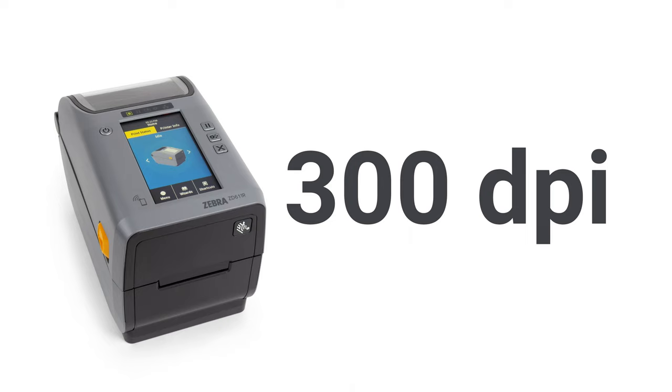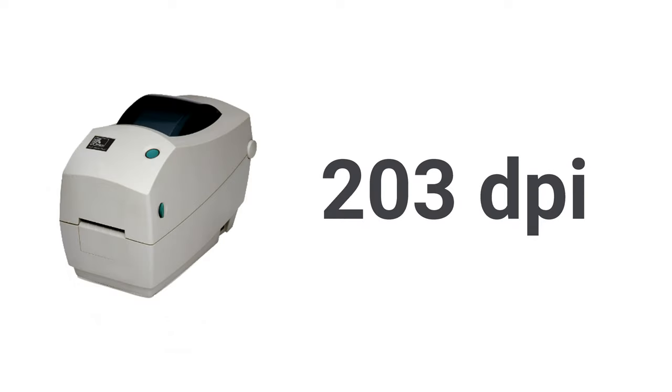ZD printers offer 300 dpi print resolution options for fine print quality, compared to only 203 dpi on the TLP printer.